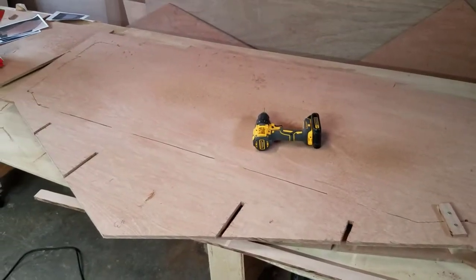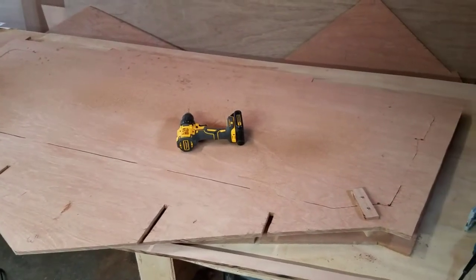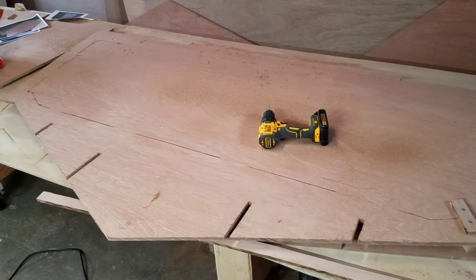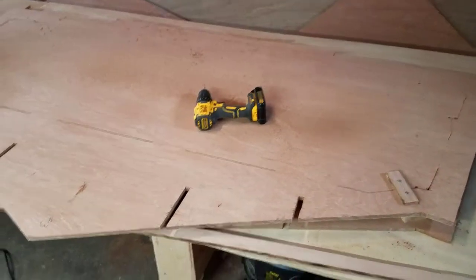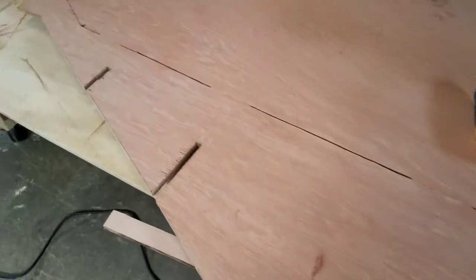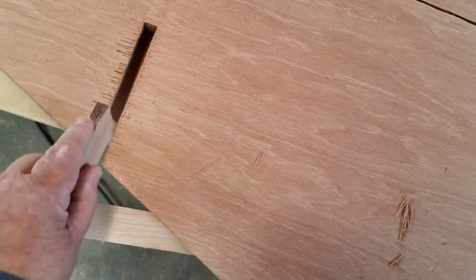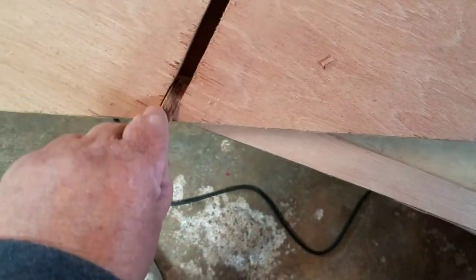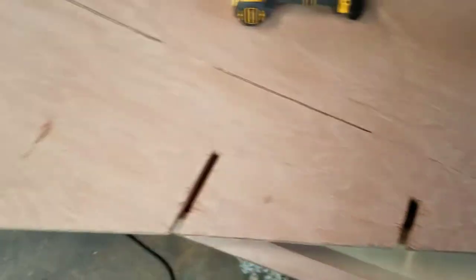Right here I have my number three bulkhead. I'm going to be doing this to all the other ones, so I'll just show you on one. You can see I have the bulkhead cut out, and yesterday I measured these slots and got them all the right length and the right width. This is the width of the plywood — look at how it fits right in there. It needs to fit freely, just like that — see how smoothly that went. So I got the slots all done.